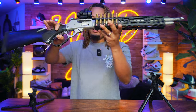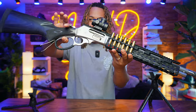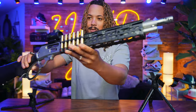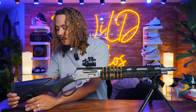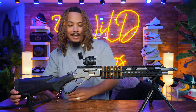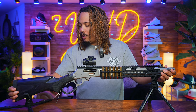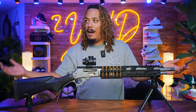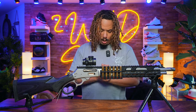Let me know your thoughts and opinions down below in the comment section on this 45-70 Ranger Point Precision Marlin 1895 Trapper — I like it, I love it. Some people love to leave their lever gun stock and I get it, I respect it, but I like to have fun. If I ever get tired of it I can always take it off and put the wood back on. Let me know your thoughts below — I love y'all, I appreciate y'all, and I'm out. Peace.